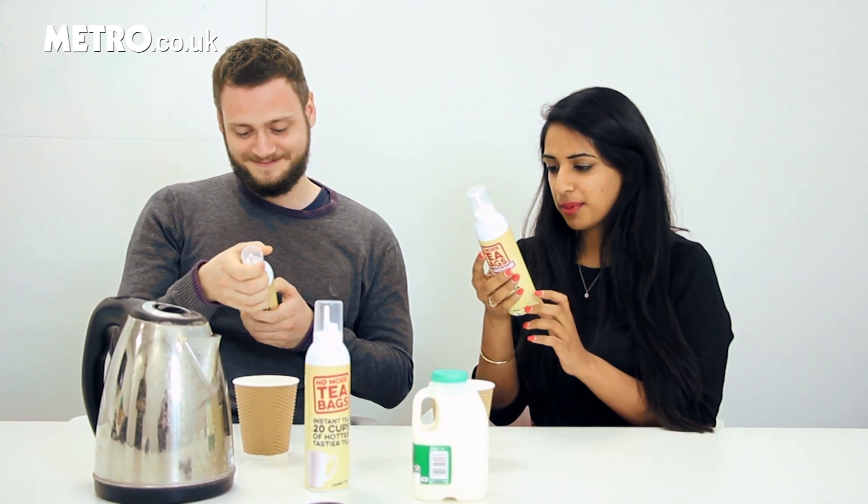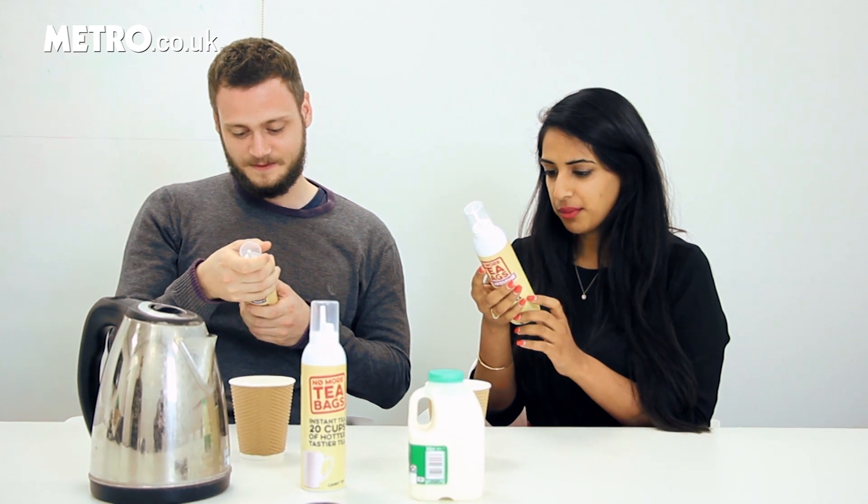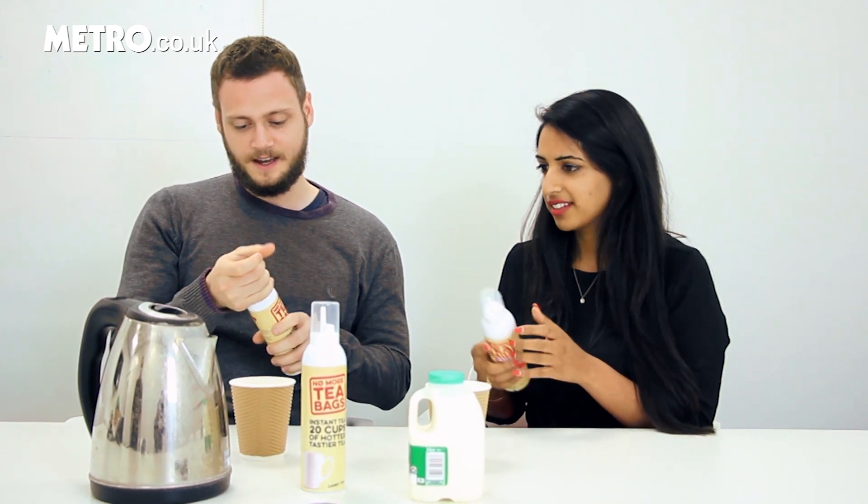One short spray, just enough to cover the bottom of your cup, and add hot water and that's it. It looks like a hairless...